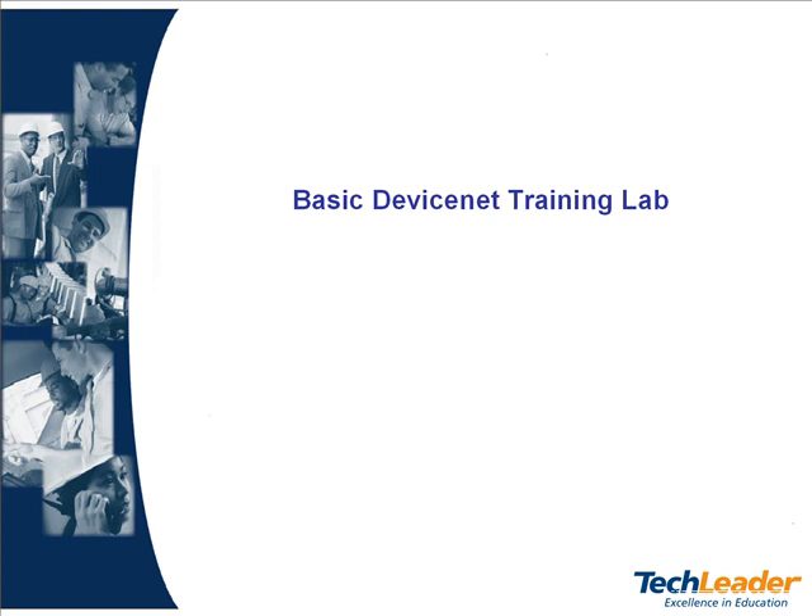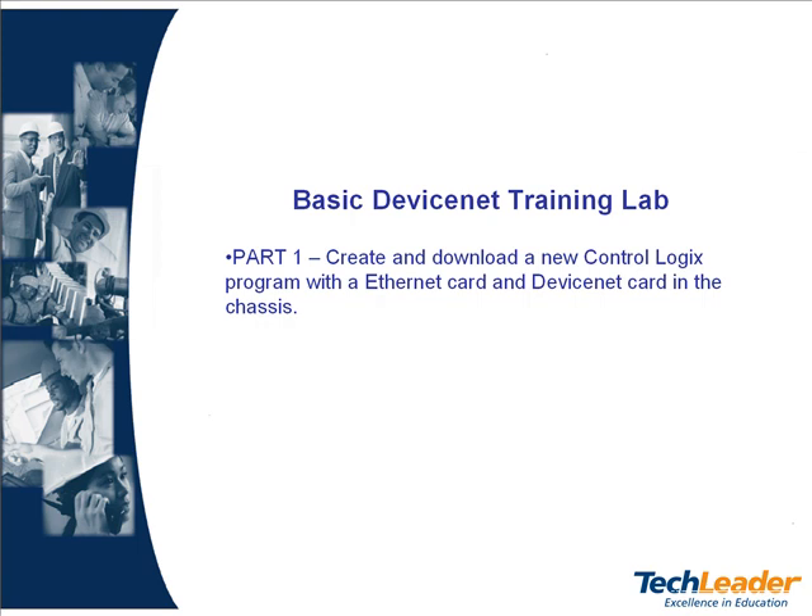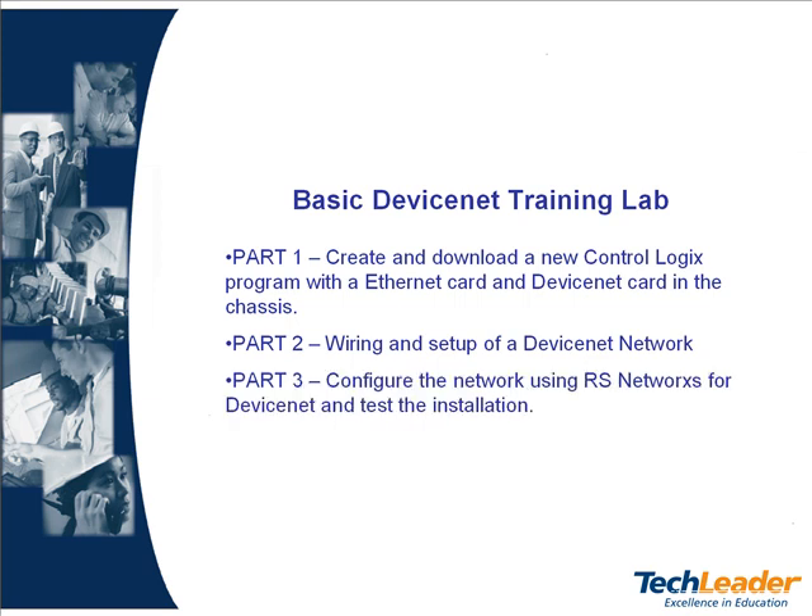This lab is broken up into three parts. In part one we will create and download a new ControlLogix program with an Ethernet card and DeviceNet card in the chassis. Part two we will review the wiring and setup of a DeviceNet network. Part three we will configure the network using RS Networks for DeviceNet and test the installation.